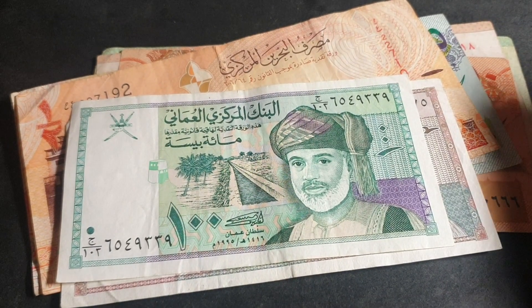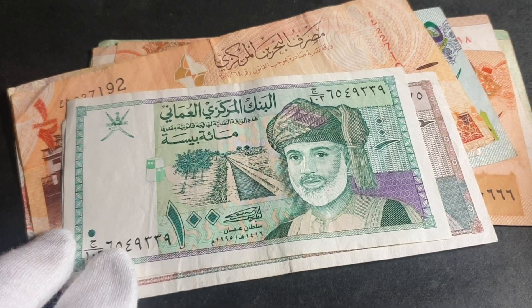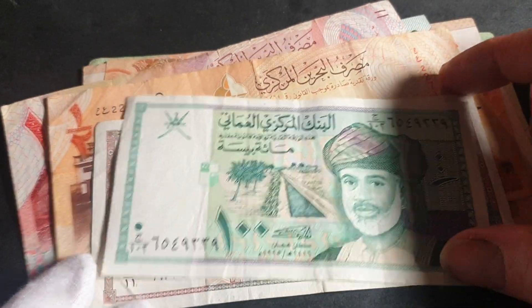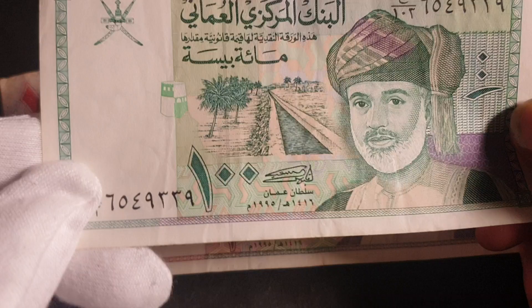Hello fellow banknote collectors. Today we're looking at some banknotes from the Middle East and also Iran. The first one we have is from Oman — if you're not too familiar with Oman, it's in the Arabian Peninsula.